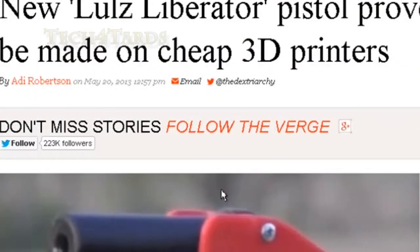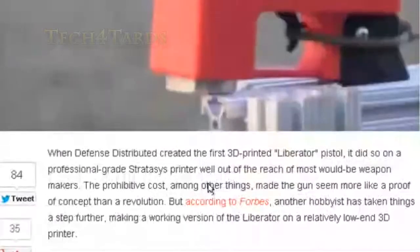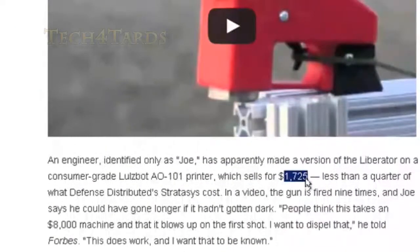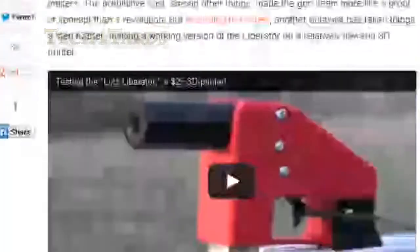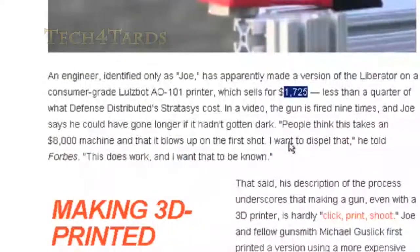Apparently this guy has made a mod on the gun called the Lulz Liberator, because the original Liberator was built on an $8,000 printer and this one is built on just an $1,800 printer. And how fast is that? Within a couple of months, this guy made modifications so it would print on this cheaper, more publicly available printer. The cost is about one-fourth — the plastic to put into this printer was only $25. The design is obviously free; the person who designed it put it on the internet for public consumption. The total cost dropped from $8,025 to $1,750.